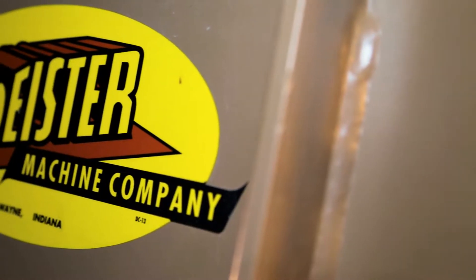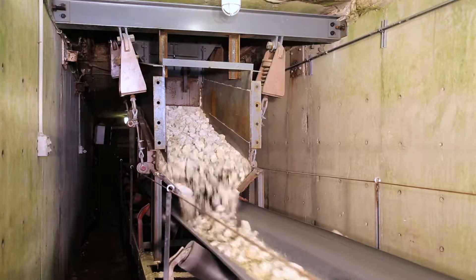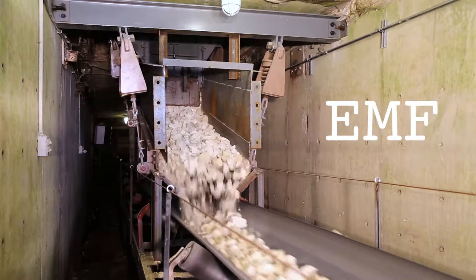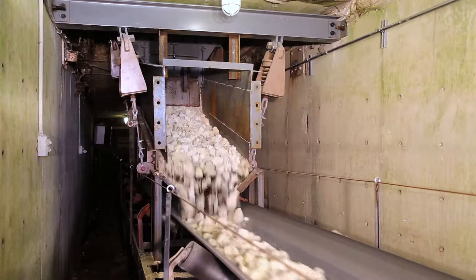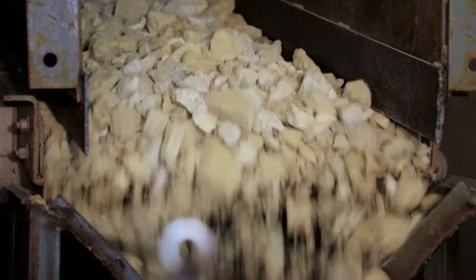To complement our product lines, Dyster Machine Company has designed an electromechanical vibrating feeder, also known as EMF. This feeder is typically used in surge tunnels or to feed a crusher. The vibrating feeder is critical to the flow of the plant.